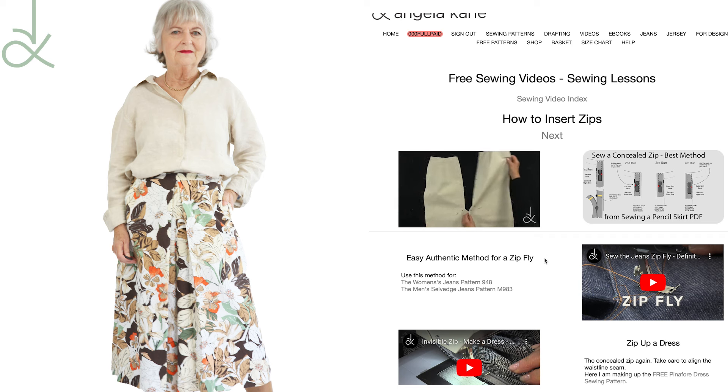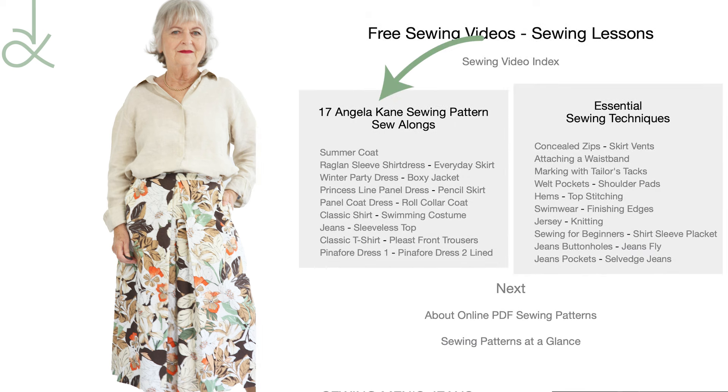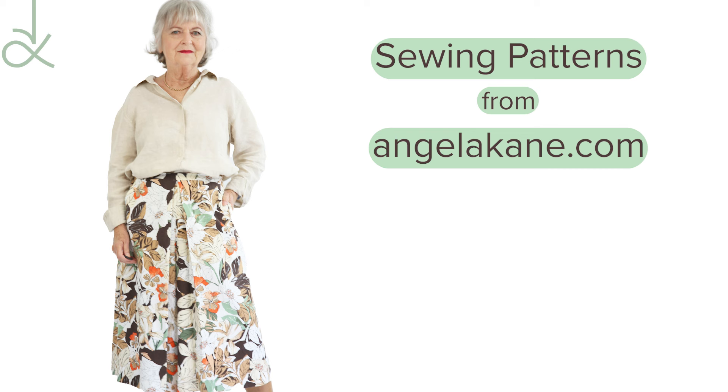Take a look at all my sewing lessons — seventeen sew-alongs so far and a whole range of lessons on essential sewing techniques. Join AngelaKenn.com for my full range of classic sewing patterns, sew-alongs and sewing lessons. Thank you to all my members who support my site.